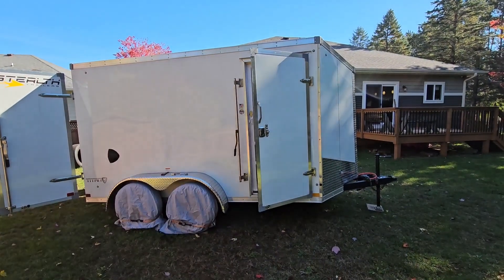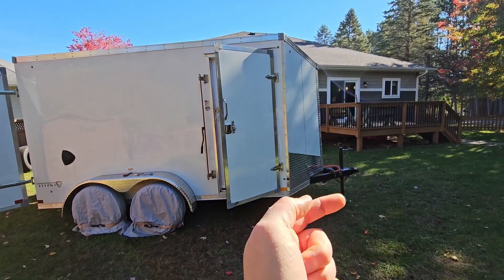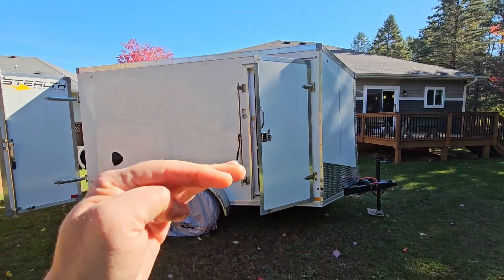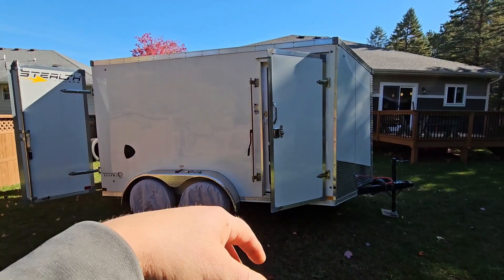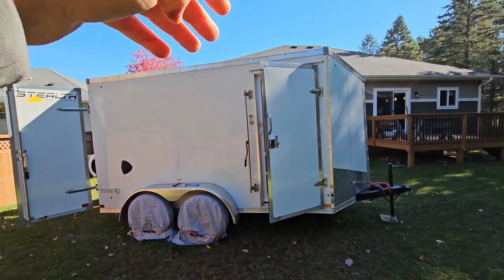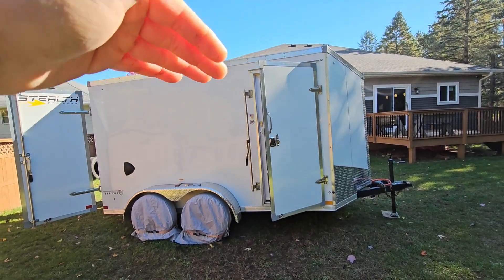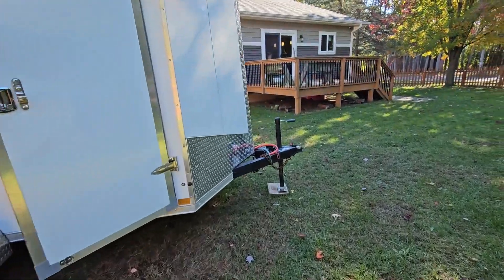Starting on the outside of the cargo trailer camper conversion, what I like to do is adjust this jack all the way up as far as possible to tip the camper as much as possible. When the snow starts to accumulate and melt, that water can drain off the backside. I just jack it up as far as I can go.